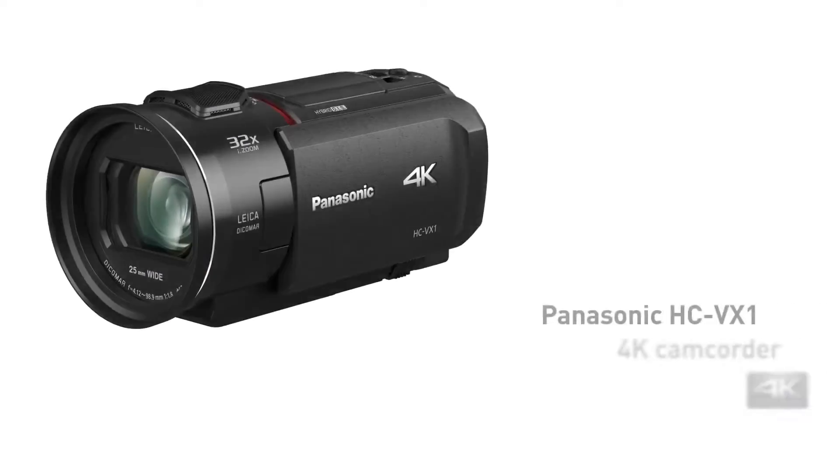Hello, Bruce here from Panasonic, and today I'm going to take you through the Panasonic VX1 camcorder. Let's get into it.